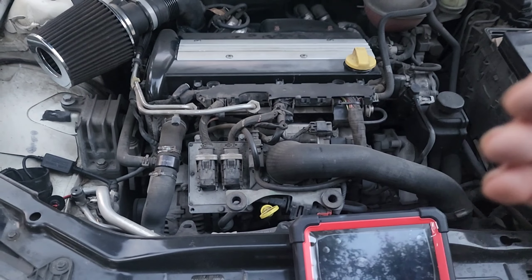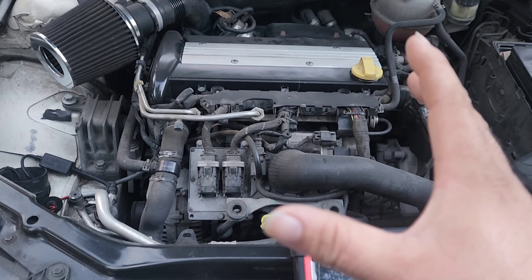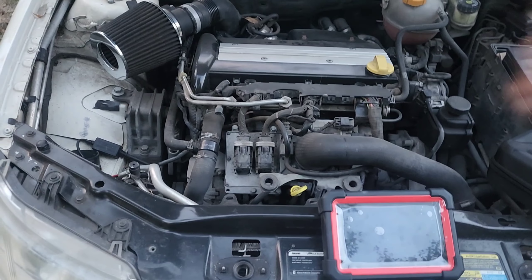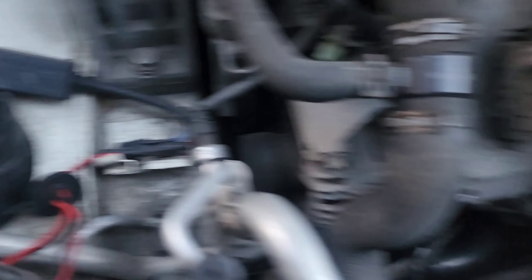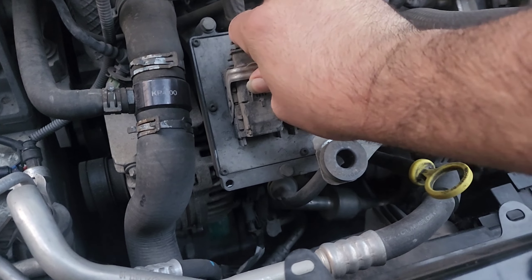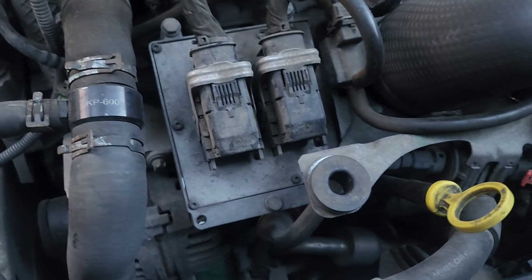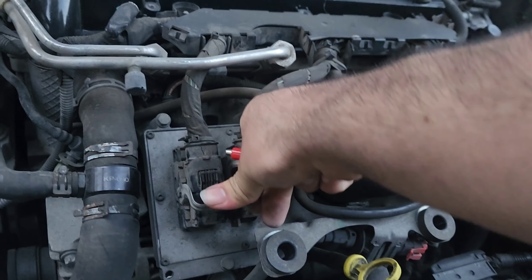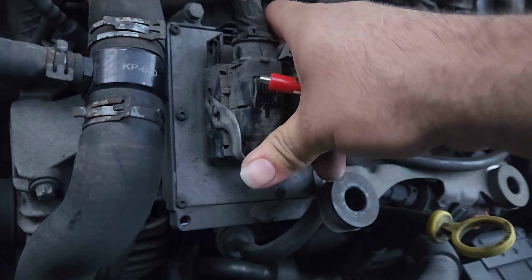Older vehicles are getting harder to work on — harder to program and everything. There's not even a Saab dealer in town that I can take it to; we need Tech 2. Do I have access to it? No. Anyways, we're gonna pull that ECM off. I don't know how this guy tucked the module into the stock filter housing. He said be careful with the connectors — they are brittle. This is a little scary because I don't want to break his connector, but it's all dusty.